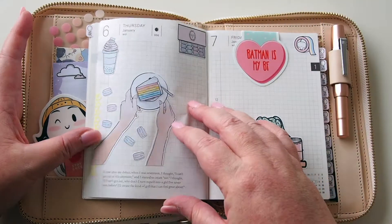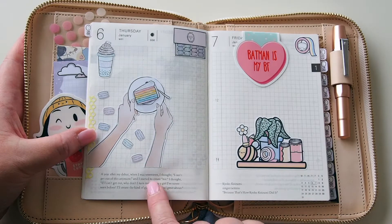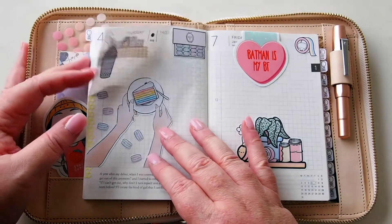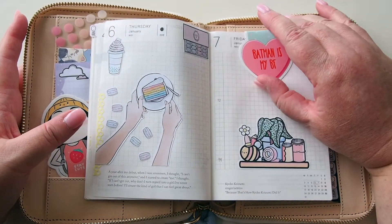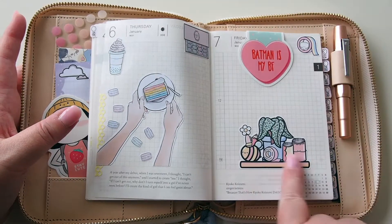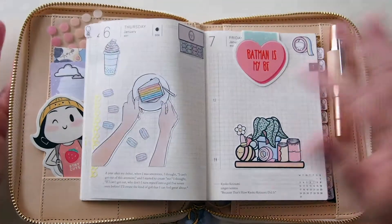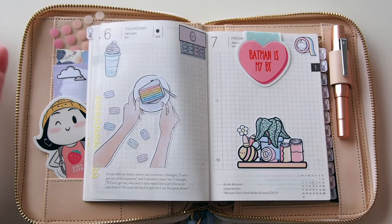Thursday and Friday is probably the end of my decorating. I have more Powder World stuff here — macarons, cake, and coffee. I think that's Boba Tea actually. Not much is happening this first week because I've been so sick — I've just been sleeping a lot — so I don't need a lot of room for journaling, but I still like the idea of decorating for fun. On this side I have my cute little 'Batman is my BF' magnetic clip from Hello Paper Cat, plus a sampler sticker from Marshmallow Studio and this super cute one with the marshmallow inside the washi. That gives me a bit of room to write since I did a few things on Friday — I was finally feeling a little bit better.